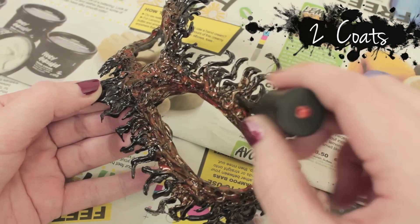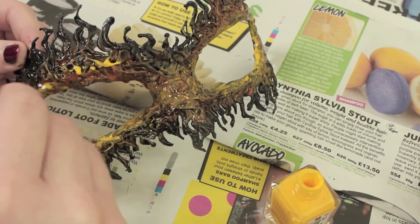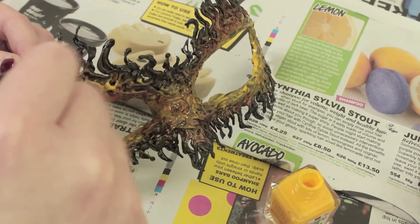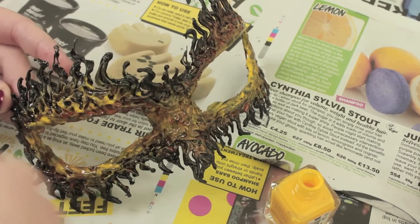With the yellow, apply it a lot more lightly, except around the edges of the eyes where you apply it quite heavily. The further up you go, lightly brush it over the mask instead of trying to get it into all the nooks and crannies.